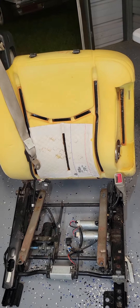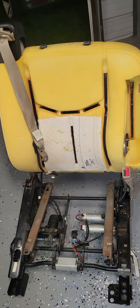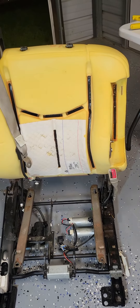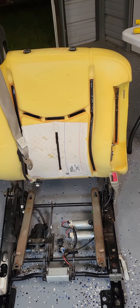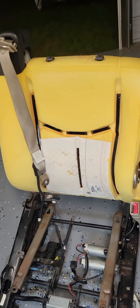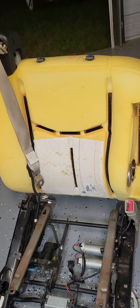I promise you, I've got like three hours in it, maybe. I've already done the bottom half, and once I put this on tomorrow, I'll probably have another couple of hours in it — about six hours total into a seat. That's not really bad based off what they want to charge these days.